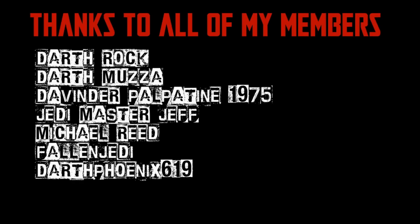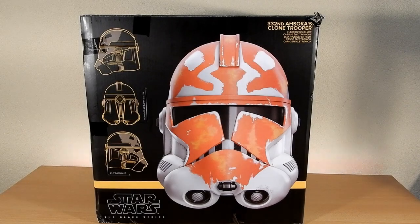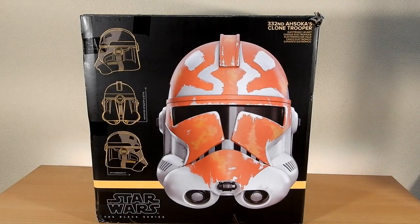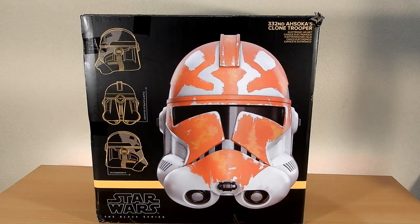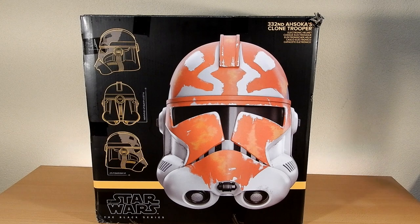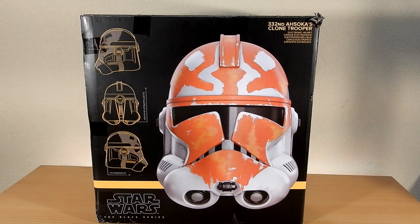We would be honored if you would join us. Hey folks, welcome back to another video. This is one I've been putting off for a long time — I reckon I've said about half a dozen times that I was going to do a review of this thing, and finally decided to get around to it today. It is the 332nd Ahsoka's clone trooper helmet from the Black Series.